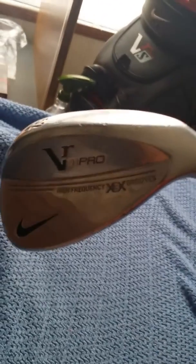Here's an update to what's in my bag. I just received the Nike VR Pro 52-degree gap wedge with 10 degrees of bounce. It's just like my 56 and 60-degree lob wedge and sand wedge — X-ray extrude, same shaft with a Torwrap grip.